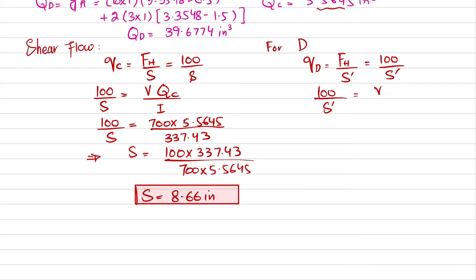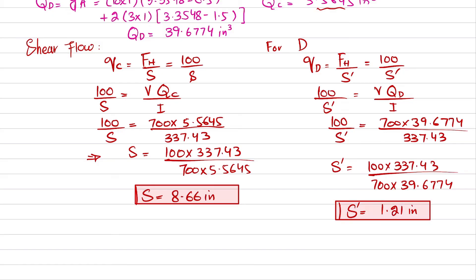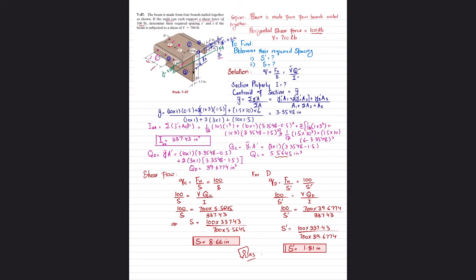For Q_D: 100/s' = VQ_D/I = (700×39.6774)/337.43. Solving: s' = (100×337.43)/(700×39.6774) = 1.21 inch. So the spacing s = 8.66 inch and s' = 1.21 inch for the given shear force of 700 pounds. That is the answer to problem 7-47.